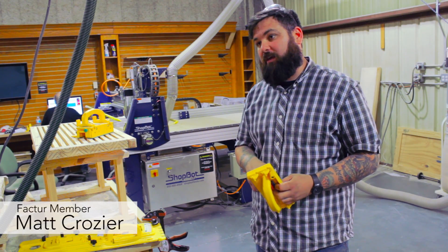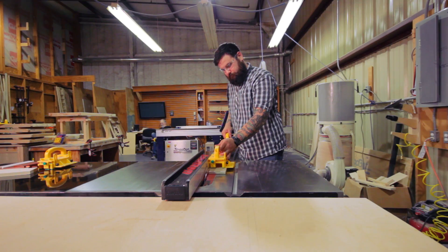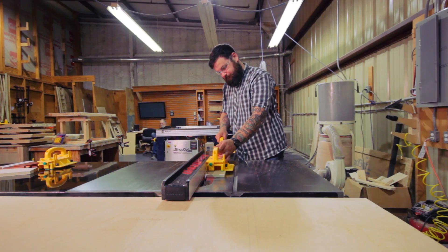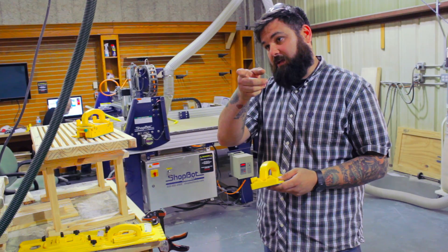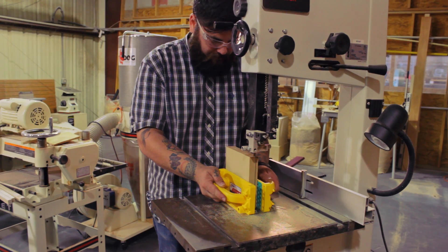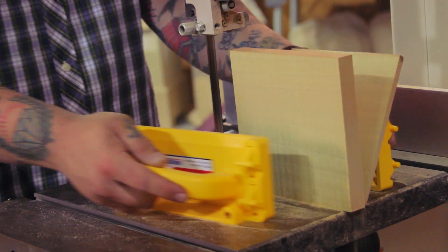One thing I'll say after today is how much it can do versus what I thought it could do. It's safe — it creates a barrier between you and disaster. It works good. But I didn't realize after today, especially cutting on the bandsaw and doing some of the other things, the capabilities they have and the features that are involved.